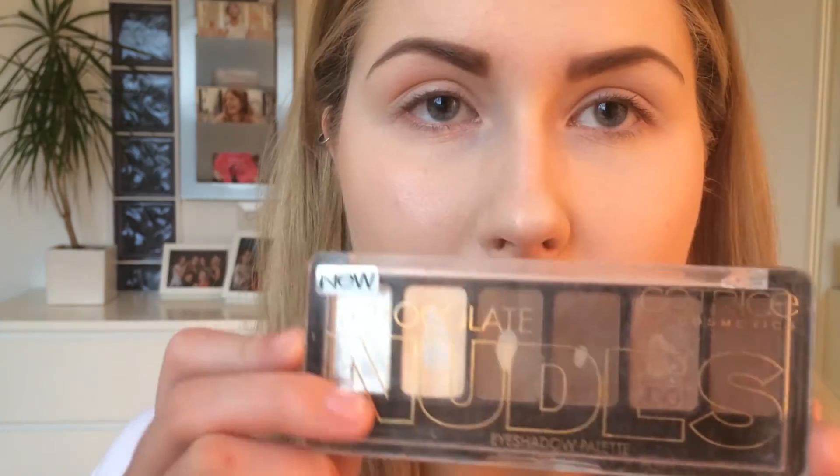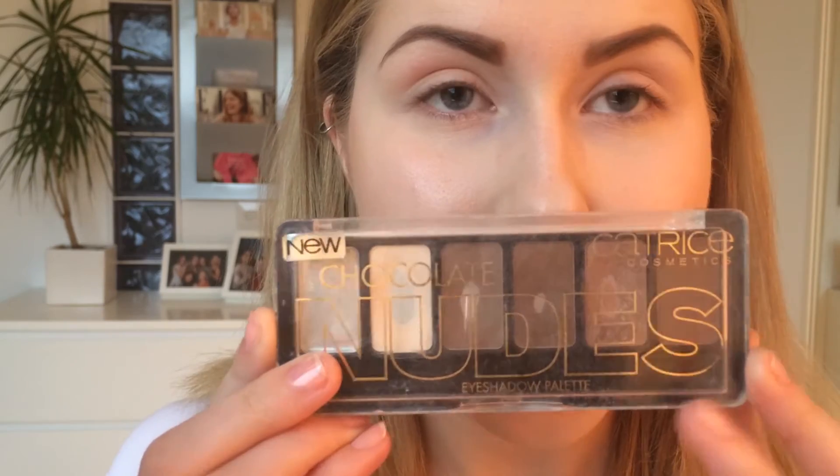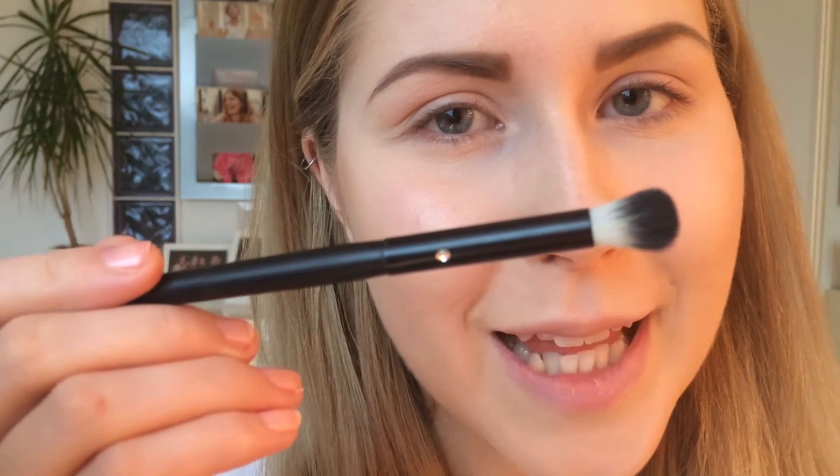Now the main part of this look — eyes. I'll mainly be using the Catrice Cosmetics Chocolate Nudes Palette. The colors are just so good for my eye color, I just love it. First, as usual, I'm going to take a brown matte color and apply it to my crease with an Ibera blending brush.